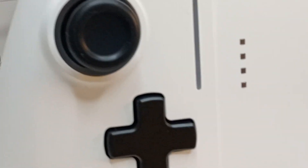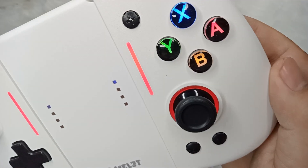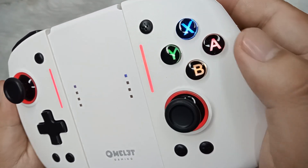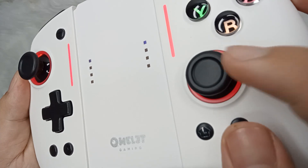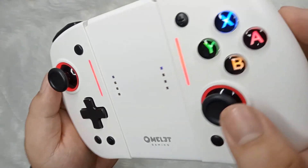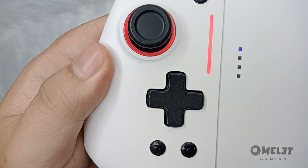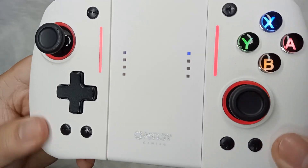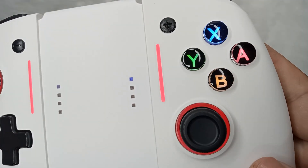As the saying goes, first impression lasts. The Omelette controller boasts a slick and modern design that looks and feels premium. The controller has a matte finish with crystallized ABXY buttons that light up with LED lights, adding a cool aesthetic to the design. I love the crystallized buttons because you'll know that the letters will not be worn out easily. The multicolor RGB ring around the sticks is also a nice touch that adds a bit of personality to the controller. In terms of build quality, the controller feels sturdy and well-built. Although there are touches of plastic, the controller is made of high-quality materials and has a good weight to it, making it feel substantial in your hands — you can really feel that this is a premium controller.